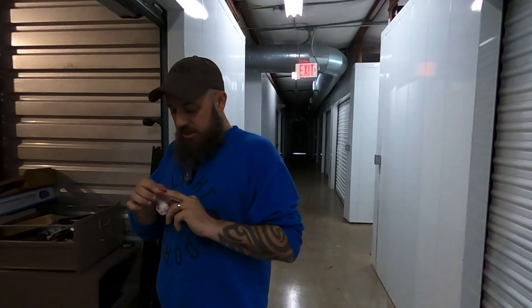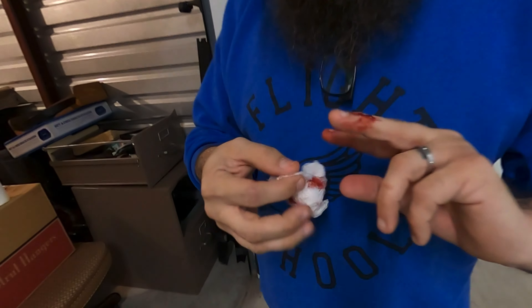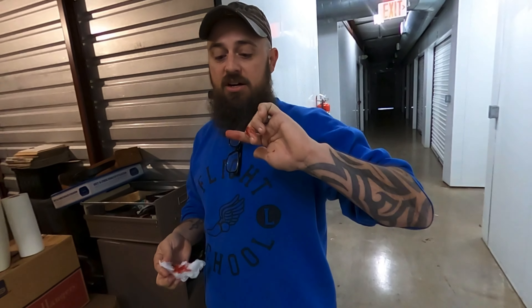I was sucking on my finger so hard. It's bleeding pretty hard though. It's so deep. I'm going to put this back on there and squeeze the crud out of it.